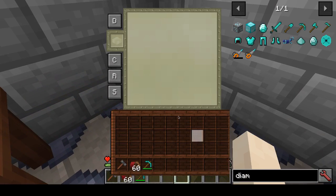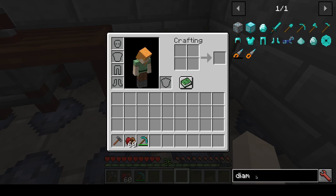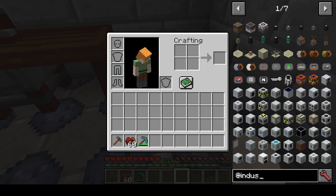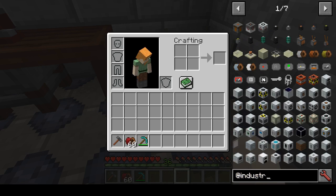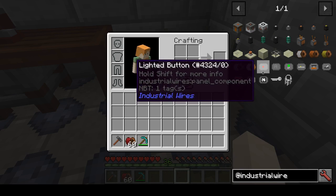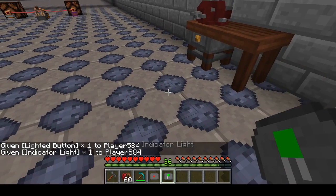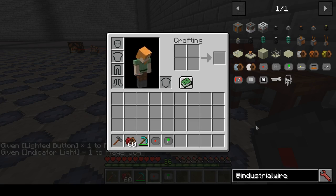You put that in here on the left. And as the next thing, you are going to need some components from Industrial Wires. We are just going to use light buttons and indicator lights now, but the other components are very neat — especially the panel meters.